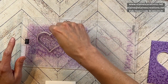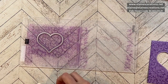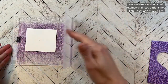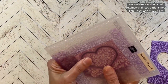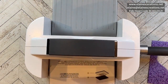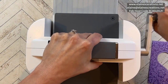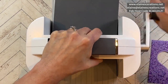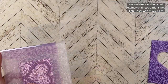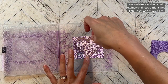We need the die because we're cutting this one out. I'm just going to place it right in there and close it up. We're going to run this through again. Okay, there we have our lovely piece of white right there.